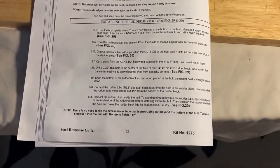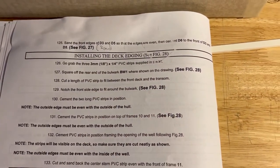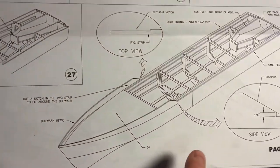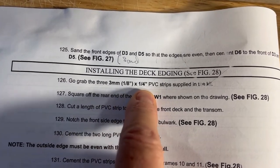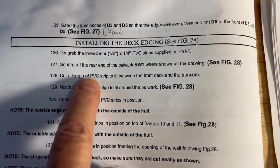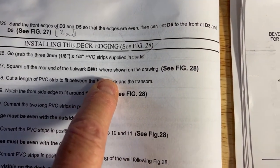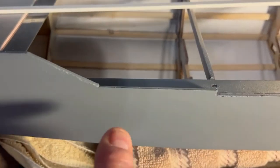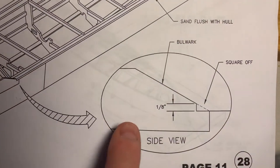This really caught my attention. I am currently on page 12, installing the deck edging. See figure 28 right here. It says grab the three-millimeter, one-eighth inch by one-quarter inch PVC strips supplied in the kit — which are these. Square off the rear end of the bulwark BW-1 where shown on the drawing — squared off right there. So that means all my fine work will have to be trimmed.